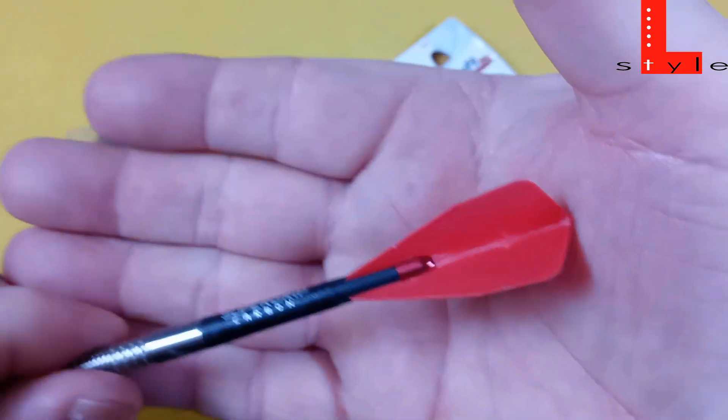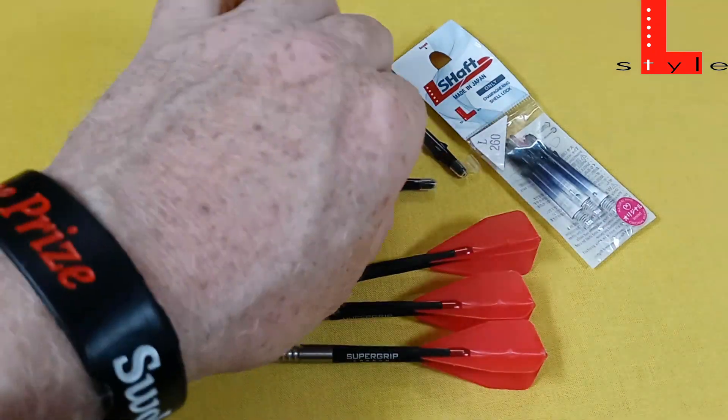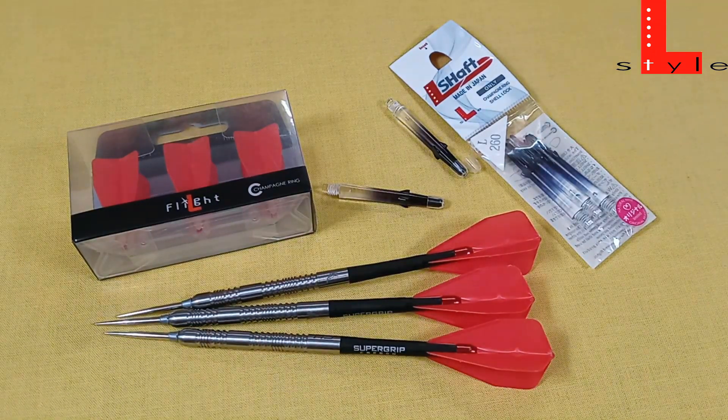I absolutely love these things. The L-Style gets a definite 10 out of 10 from me so far. I've been using them now for about six weeks on the trot with no complaints whatsoever. I'm not a fan of the stems, I'll be honest, but it's not a big deal because you can use any stems you want with the L-Style flight. Great system so far.